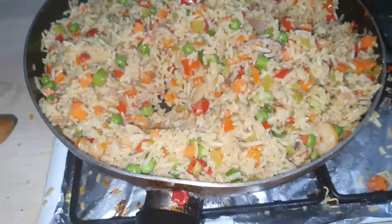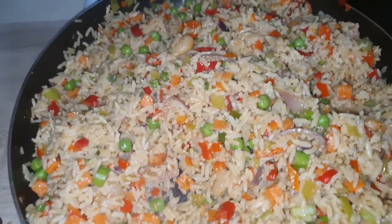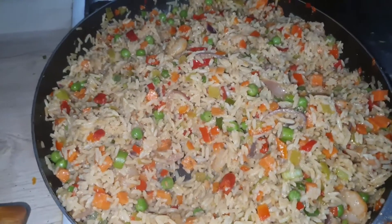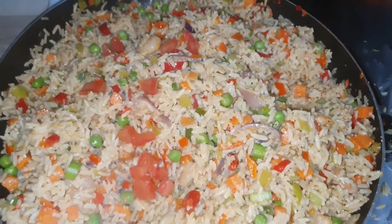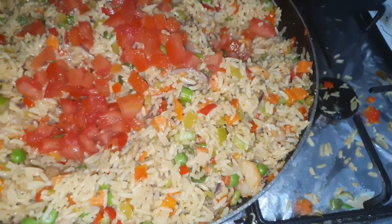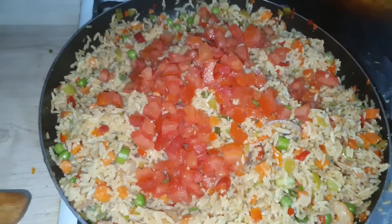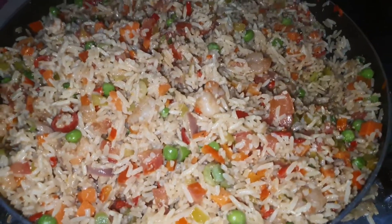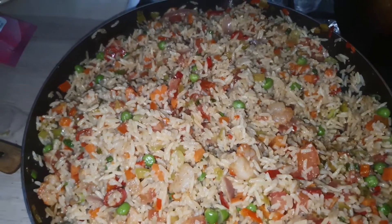I've mixed it. Now I'll add some of my tomatoes — I won't add all since we already have a lot of veg, so I won't overpower the coconut. I'll mix this and let it cook for two minutes.